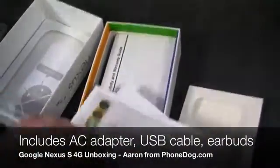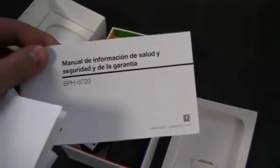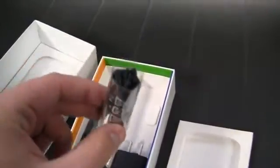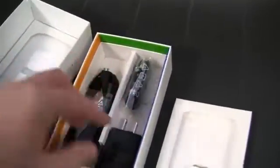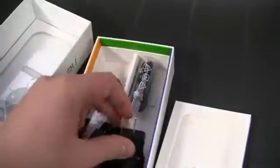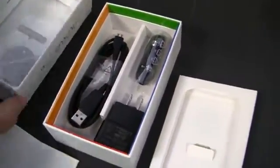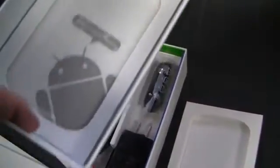In the box you get your Sprint get started guide, important Sprint information, health and safety and warranty guide, and the Spanish-language safety and warranty guide. You also get earbuds — Samsung always puts in good earbuds in my opinion; I actually use those for travel. An AC adapter and a USB cable as well. So that's what comes in the box, along with a Google.com/Nexus card and a little Android man.